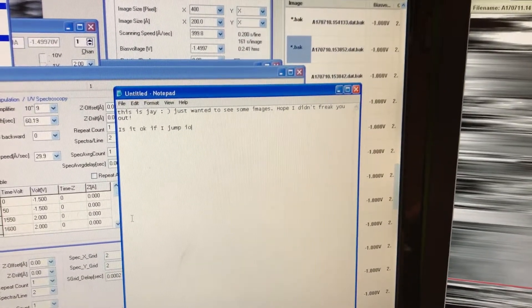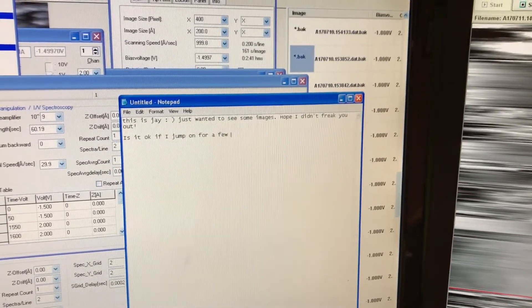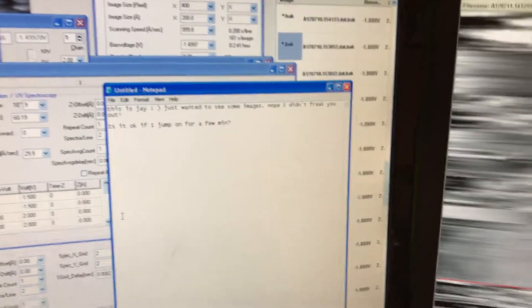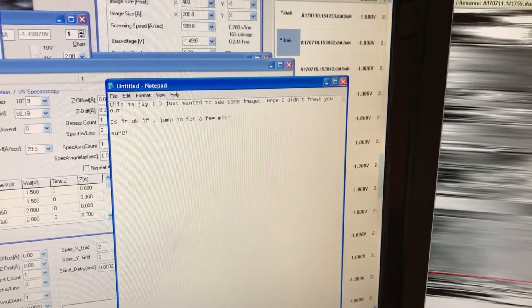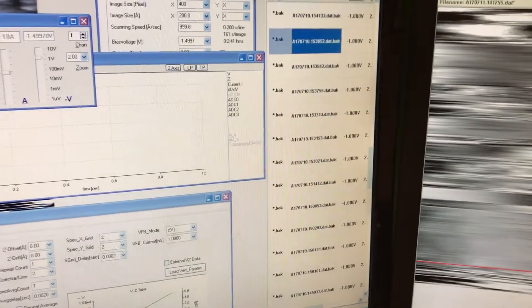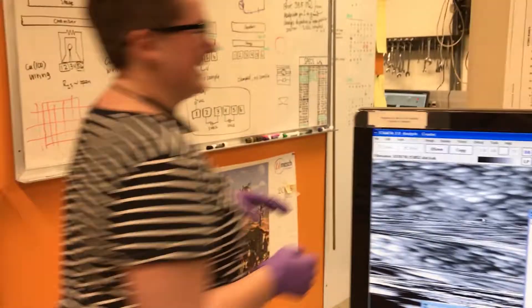Is it okay if I jump on for a few minutes? Sure. This is the best thing ever — trying to stop what I'm doing while he does that. That's what happened when your boss is in his office trying to look at images on the lab computer. Just hijack it or promote desktop and fight people out.